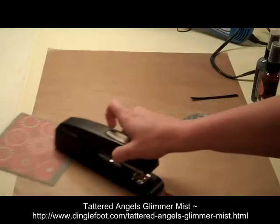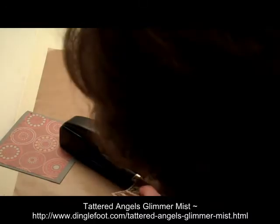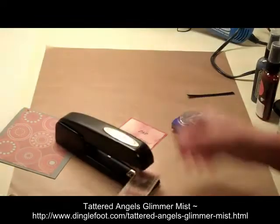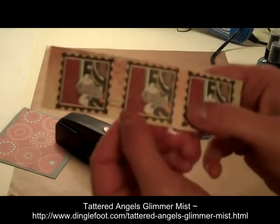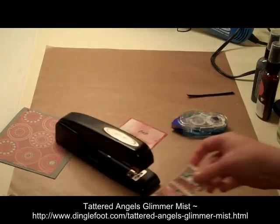I'm simply going to take my stapler — I'm going to put a staple there and one there, then turn my tag around. You can see there are two staples there; I turned the tag around and put two staples right here.